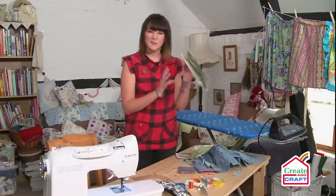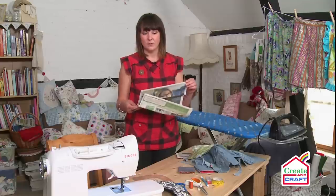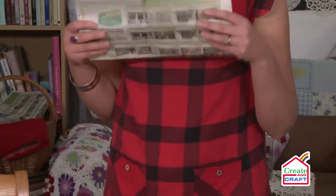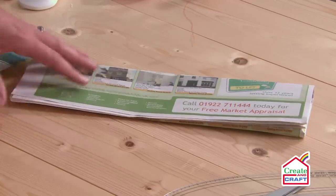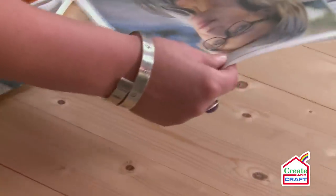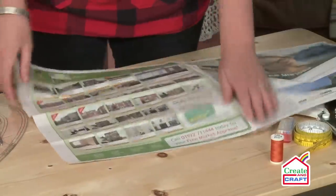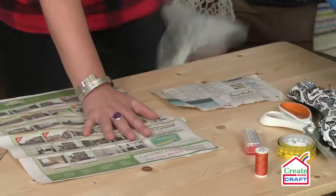What you're going to do is just take some newspaper. There's no need to go and get your standard dressmaker's paper. You get this free at the door, don't need to spend a penny, so this is what you use to make our pattern with. I'm going to take the local newspaper and measure up my wallet size, so let's just break it down for size.